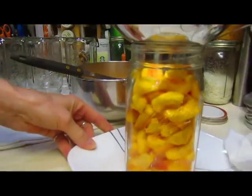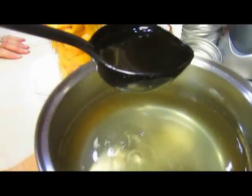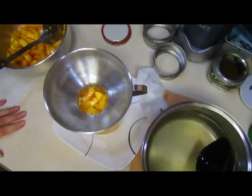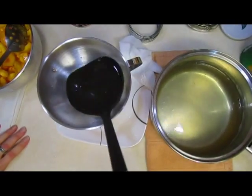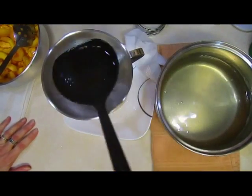On top of that goes the syrup. This is a medium syrup made with five cups of water and three and a quarter cups of sugar, heated until the sugar has dissolved. This will go to about a half inch from the top.